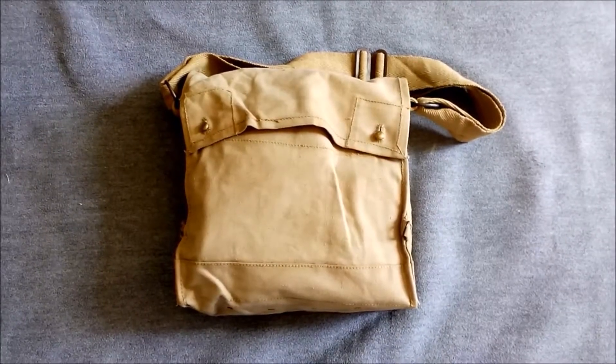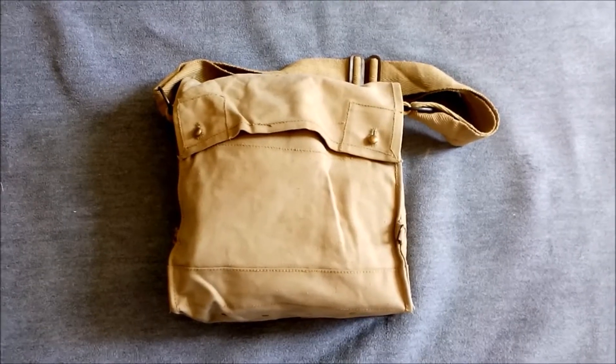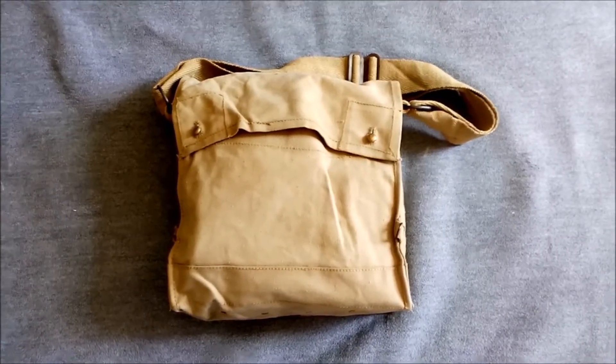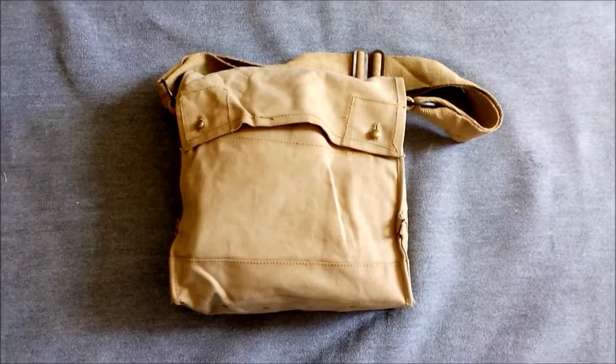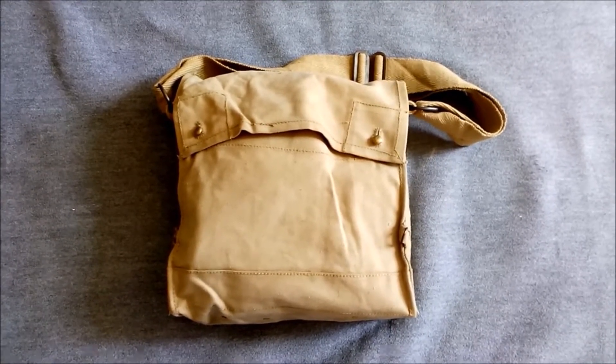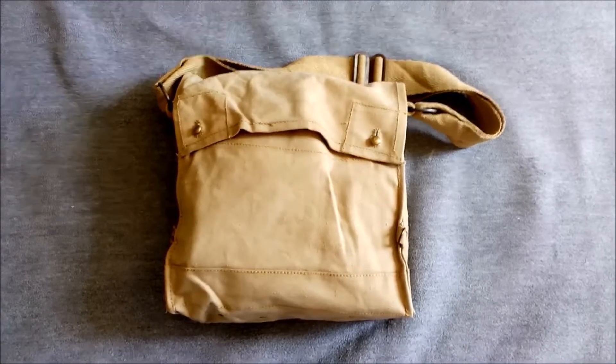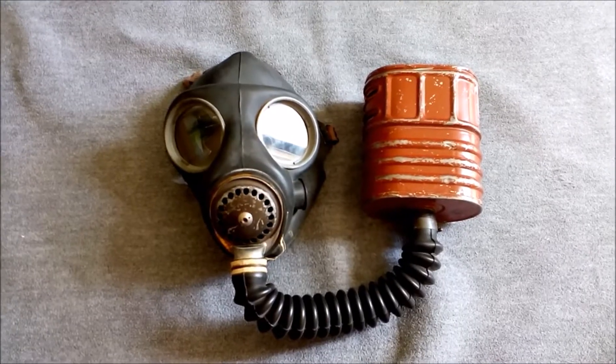Hi guys, back to having another look at a respirator today. It's another General Service respirator in an Indian Mark 7 haversack. The usual format: I'll get the respirator out, have a look at that, and then we'll have a look at the haversack contents afterwards.